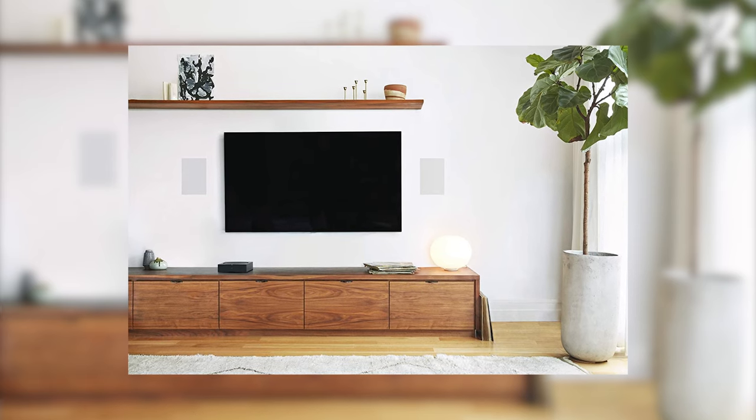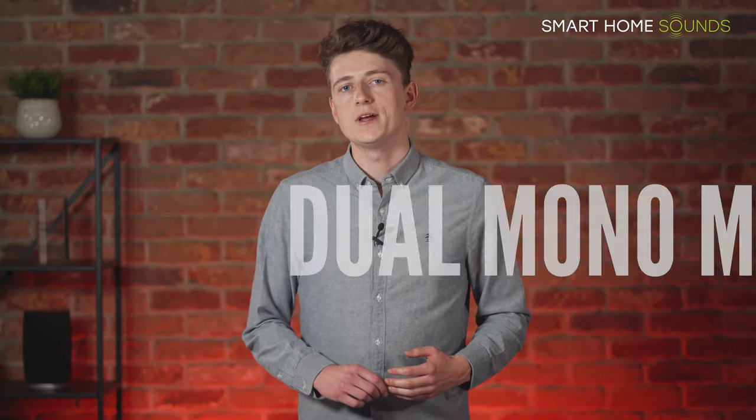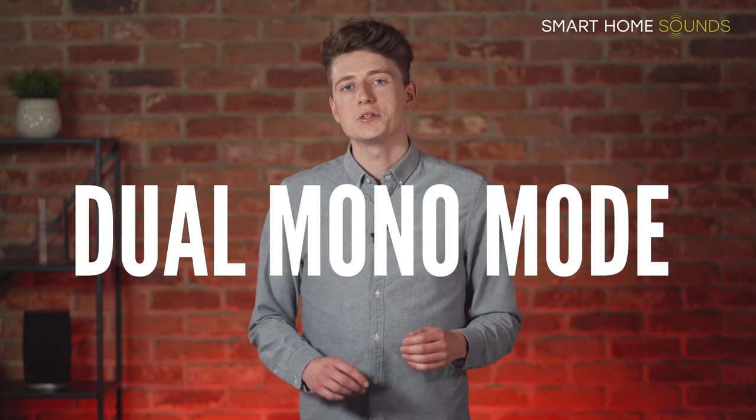The Sonos Amp is also great with your TV. Power a set of in-ceiling or in-wall speakers at the front using the HDMI ARC input, and you can add a pair of in-wall or in-ceiling surrounds powered by another Sonos Amp to create a 4.0 system as an alternative to a soundbar. Another great feature worth mentioning is dual mono mode, added as a software update. If you've got a pair of speakers that are far apart or in two different rooms and you don't want left/right separation, you can instead send a simulated stereo signal to both speakers.